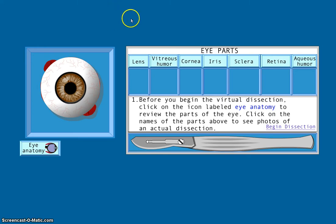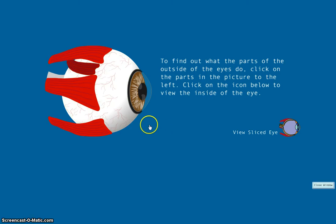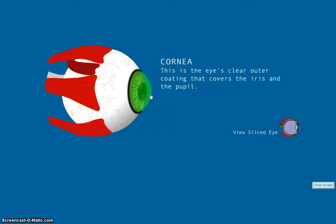This is their tutorial website. We'll click on Eye Anatomy, which will open up a new window that has the parts of the eye. We'll start with the cornea.